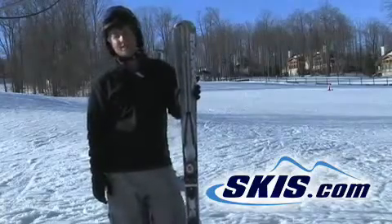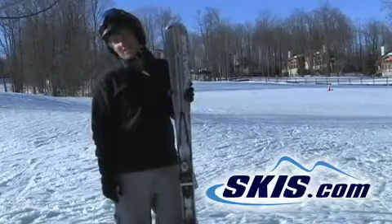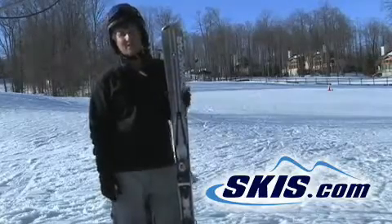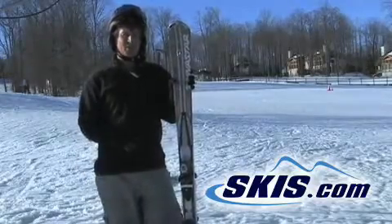This is Trey with Dynastar's Contact Cross TI. I give this ski 3 stars, and that's only because it's not quite my style of ski. I think it would be a great ski for a ski instructor or even a ski patrol guy — someone trying to make real precise turns and be very controlled.